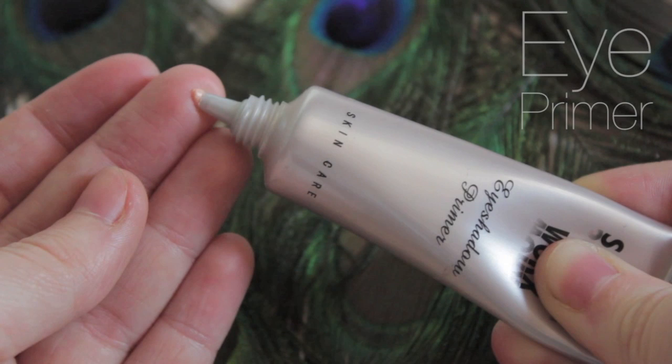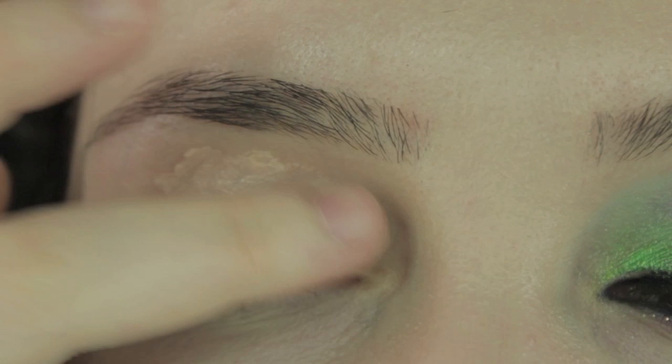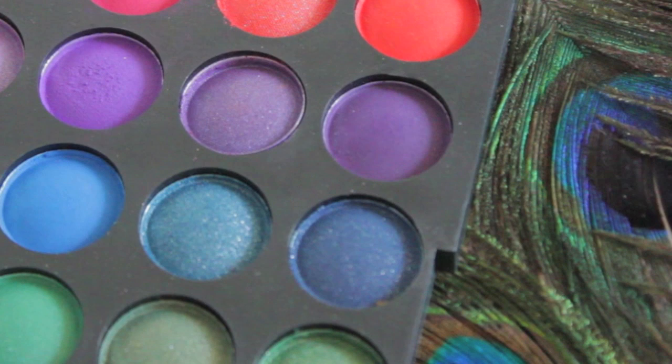First, apply a primer. You don't need much — just a small blob about the size of a grain of rice. Apply this on your upper lid, blend it really carefully, making sure not to drag the skin. Then work it a little bit onto the lower outer corner.